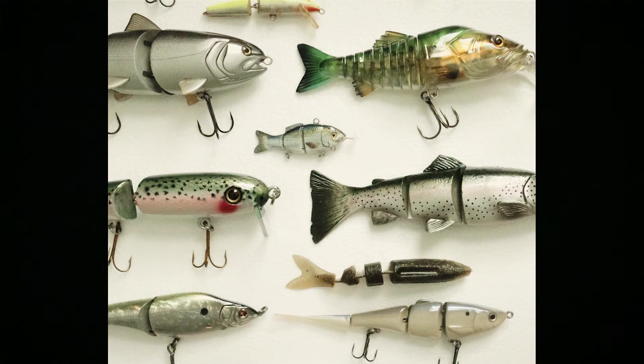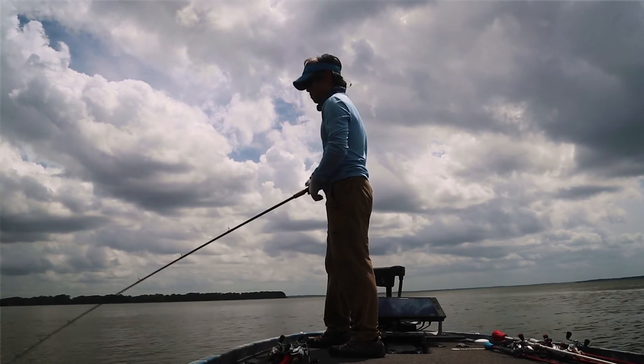Glide baits, for example, could have one or two segments and turn just fine. But if you retrieve it steadily, it's just not going to mimic a real fish swimming.